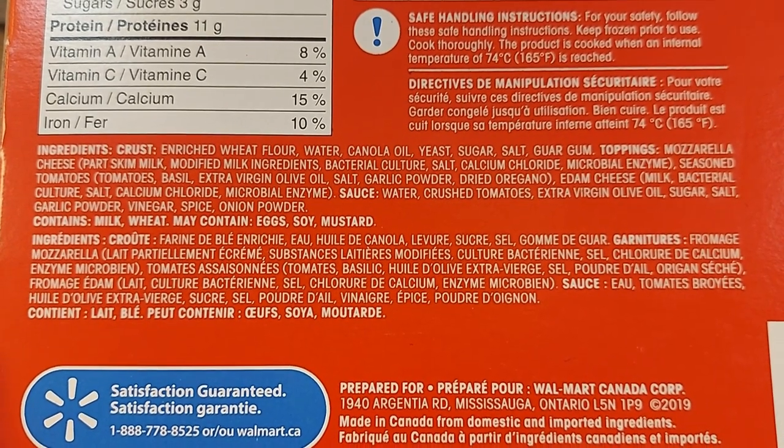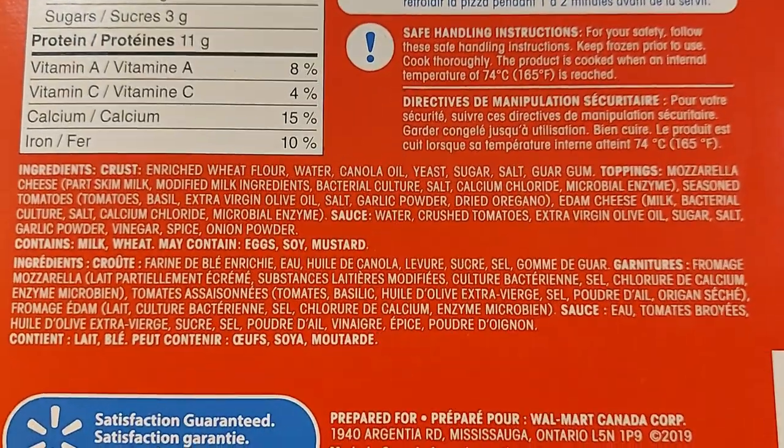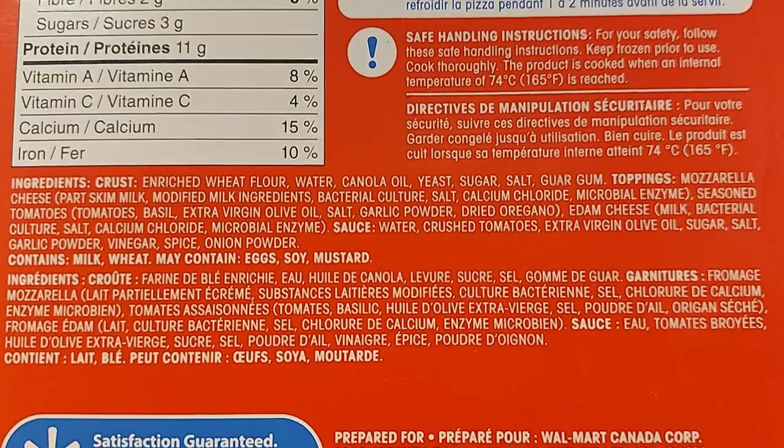So let me tell you what it contains — at least some of the most important ingredients. For the crust: enriched wheat flour, water, canola oil, yeast, sugar, salt. Toppings: mozzarella cheese, skim milk ingredient, salt. Seasoned tomatoes, basil, extra virgin olive oil, salt, garlic powder, dry oregano, vinegar, onion powder. It looks like it's very well seasoned.